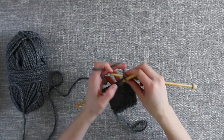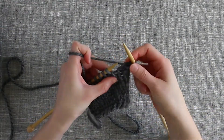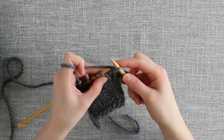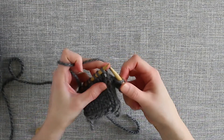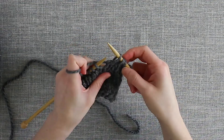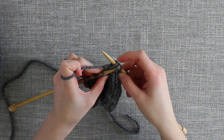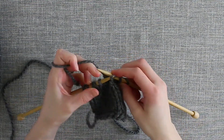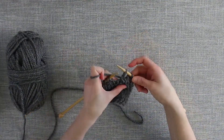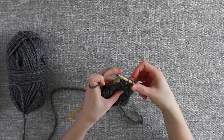First I'll just knit two and then we'll get started with our SK2P. So the first thing is you just slip your first stitch knitwise from the left needle to the right needle. Then you knit the next two stitches together. Finally, you pass your slip stitch, which is now the second stitch over on your right needle, pass the slip stitch over your knit two together and off your right needle. So there we have decreased two stitches and this is a left slanting stitch.